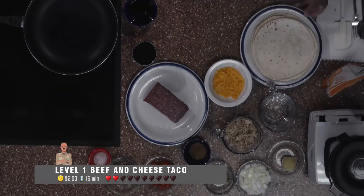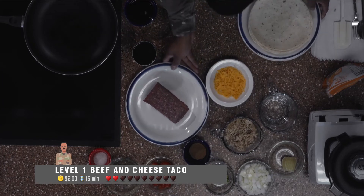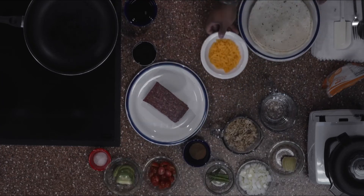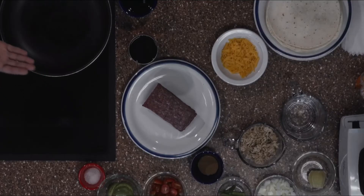So tell me about your level one tacos. Pretty standard — I usually have a flour tortilla, some ground beef, and shredded cheese. All right, so for our level two upgrade, we're going to replace the flour tortilla with a corn tortilla, and substitute at least half the ground beef with black beans. We'll add other ingredients like tomatoes, peppers, and avocado. But if you're low on time, you can also use pre-made salsa.